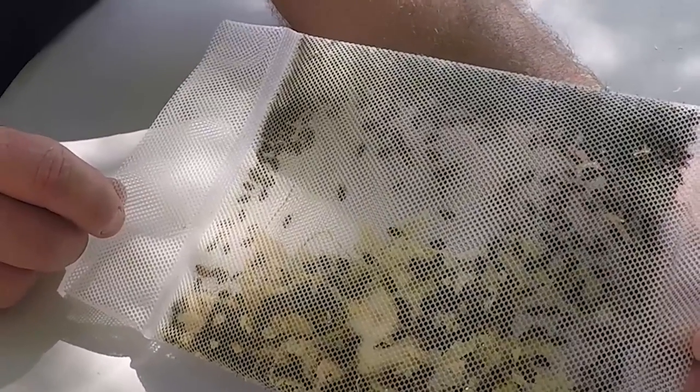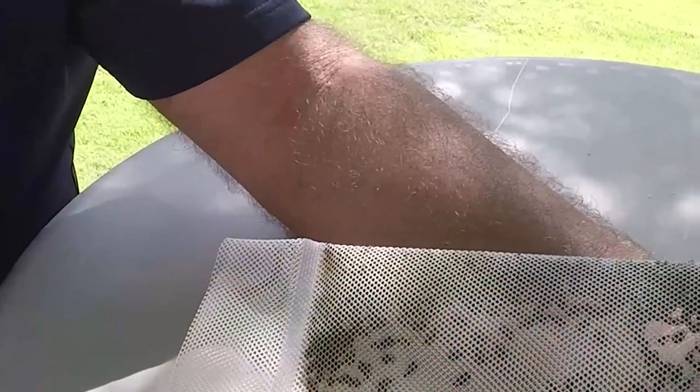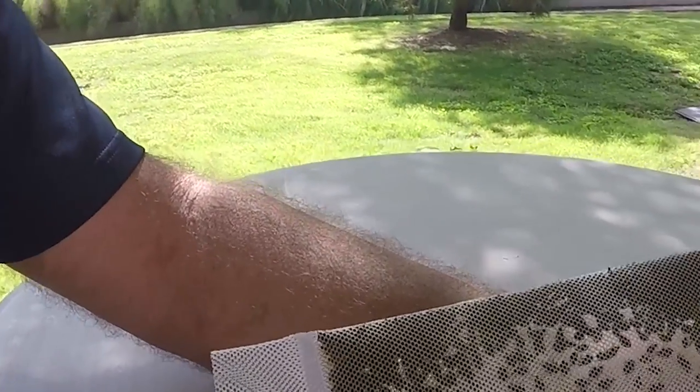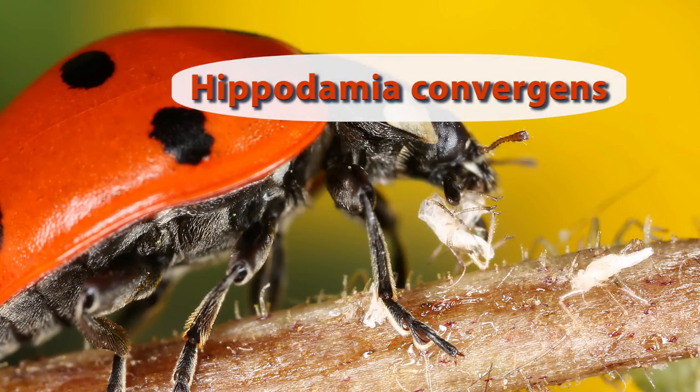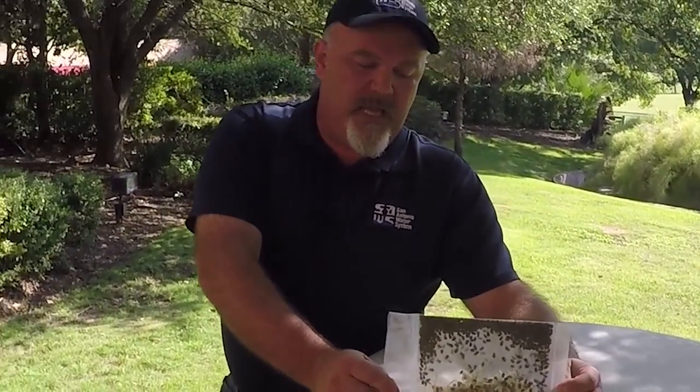This is a native species to the United States called the convergent ladybug. They get their name because they have two little white lines on the top of their head that point towards each other, or converge. It's an easy way to identify them. They're not a very large ladybug, but they are red and have a variable number of spots. Those two white lines are always there for this species. For those who are technically inclined, the species name is Hippodamia convergens.